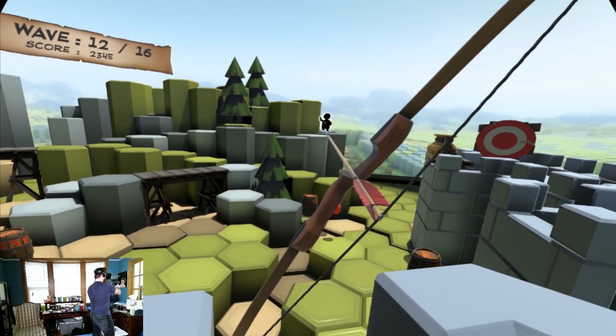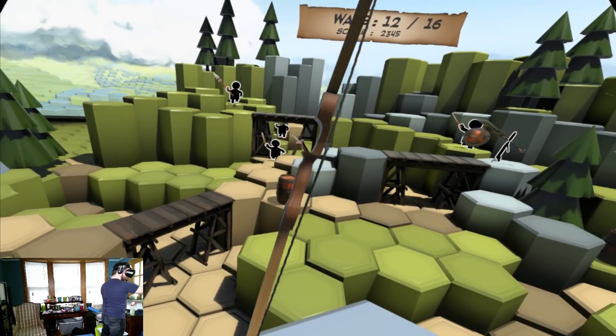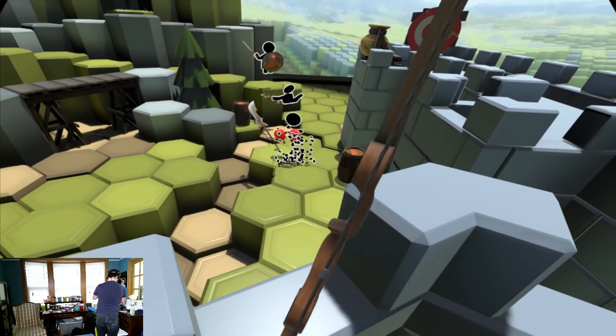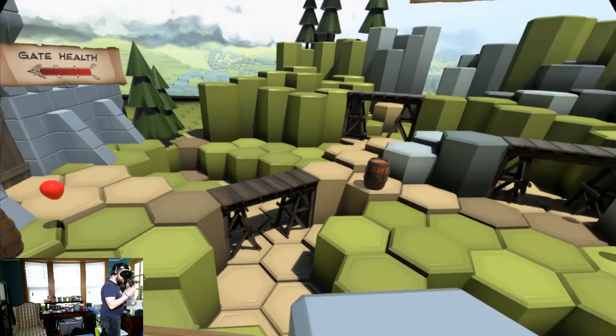Tracking is the biggest concern about inside-out tracking, and versus the Vive or the Rift it kind of struggles, but I didn't notice anything too severe. Keeping the controllers inside the field of vision — I can keep them right down by my chest and it tracks pretty well. If I go a little outside that range it still tracks, and there aren't too many games where you have to go outside your field of vision for too long. Playing games like the Longbow, where you're required to move outside your field of vision, didn't result in any issues. Basically it guesses where your tracking is going to be, so if it's real quick it doesn't lose track. I think they've done a really good job ensuring that even if tracking isn't exactly spot-on, it isn't a hindrance when you're playing games.